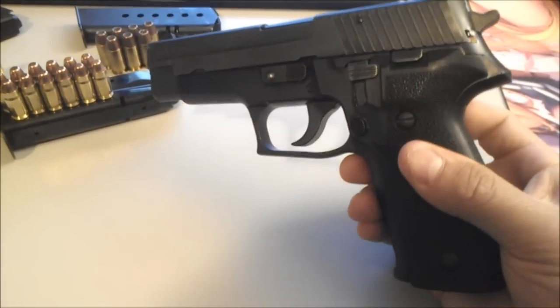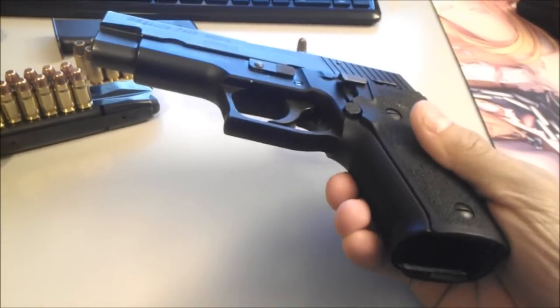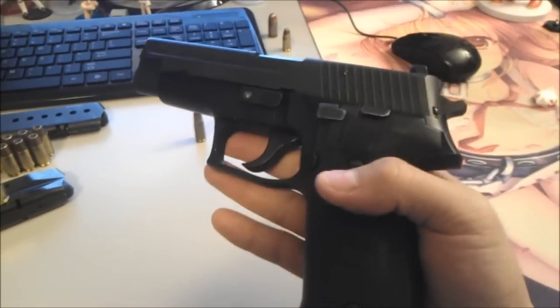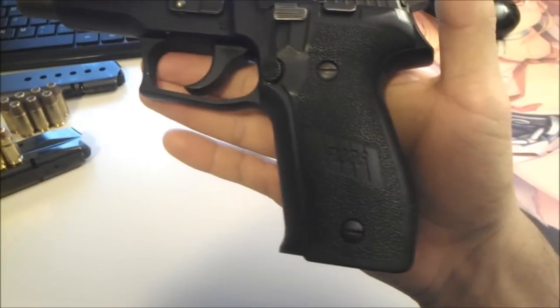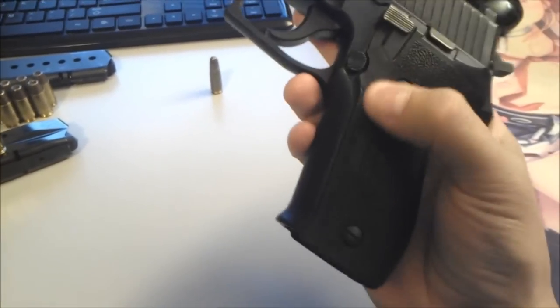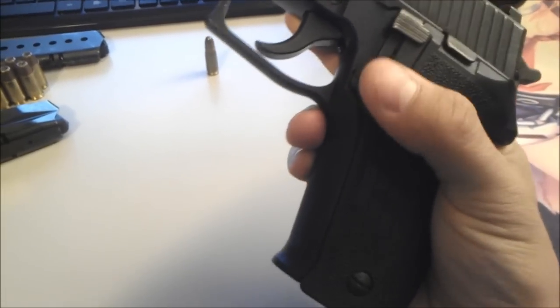The P226 was a little bit more costly — I wouldn't say higher quality, but about the same quality. It's pretty hefty — same aluminum frame, no polymer except for the grips. Even the mag release is actually steel.